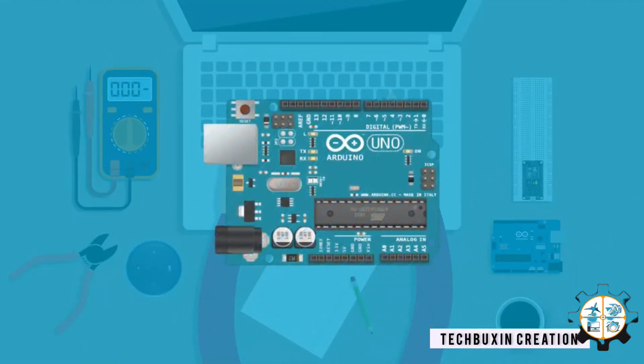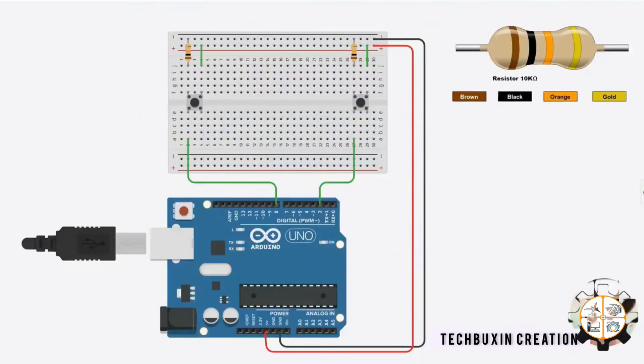Today we will be looking at other Inno projects. Let's get into the circuit diagram - take a look at it very well, this is our lesson today.